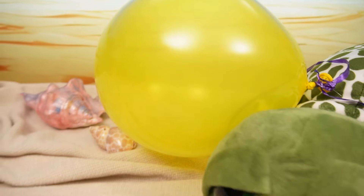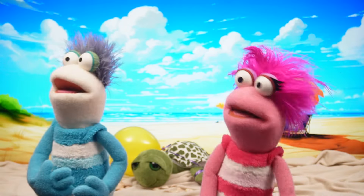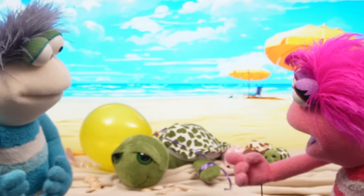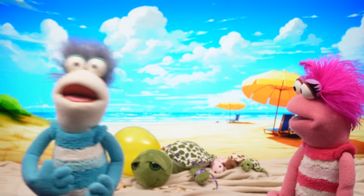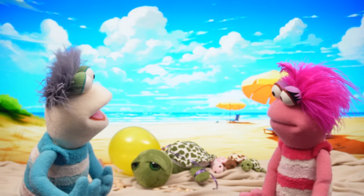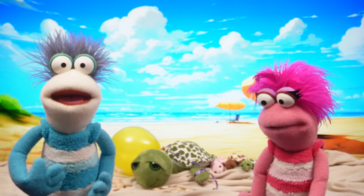I can't reach it, Phoebe! The ribbon from my balloon is caught on the turtle's flipper! Poor Mama Turtle! I think we should get her to the pet vet and ask Miss Hands how we can help her!